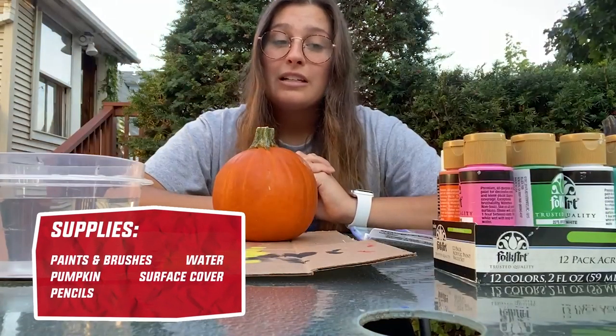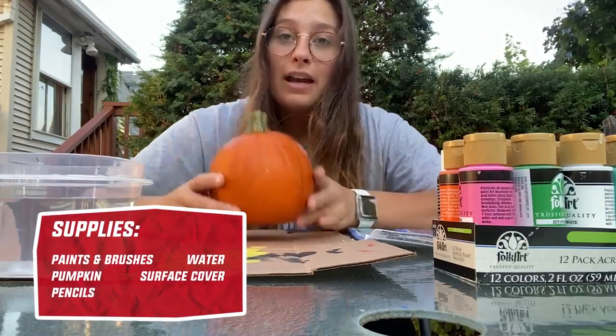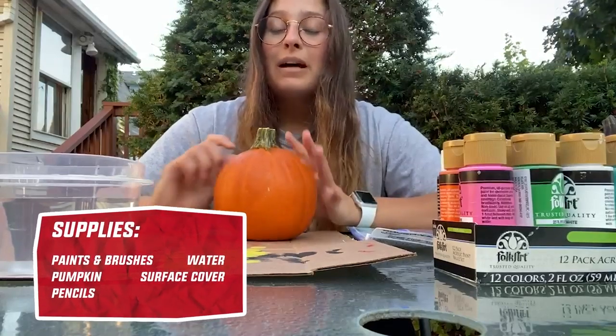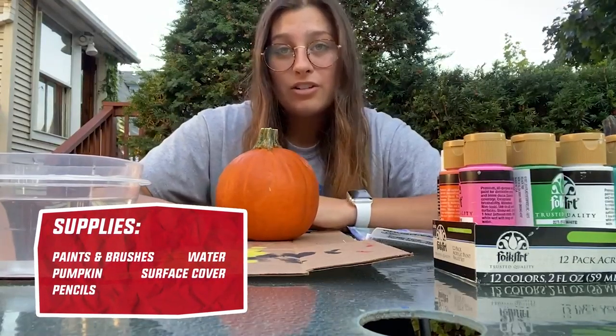All you need is some paints, some paint brushes, a pumpkin of any size — I chose the mini ones because they're super cute — a pencil, some water, something to put down on the table, and your imagination.